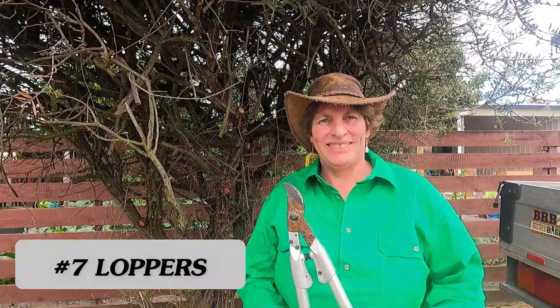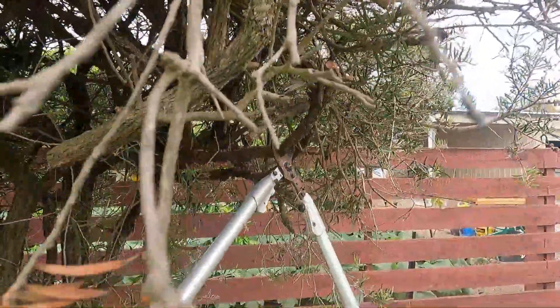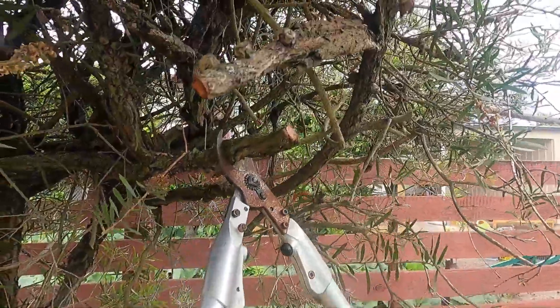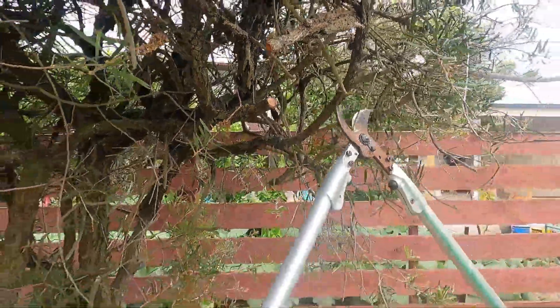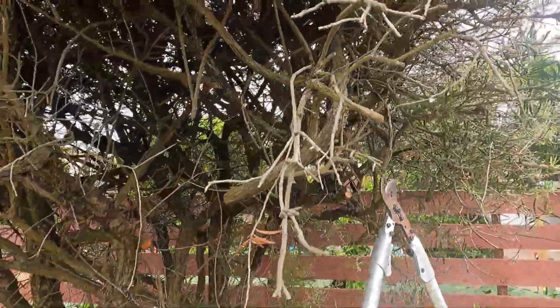Tool number seven: loppers. Loppers are used when you can't get your secateurs to cut something — it just might be a bit too thick. You can see here I'm showing that the thicker the branch, you need the loppers for those sort of things.